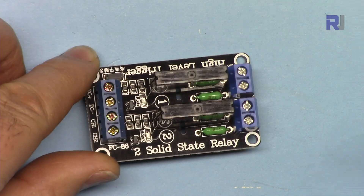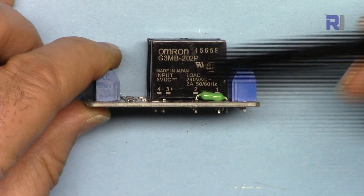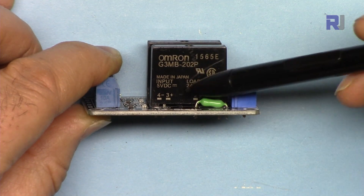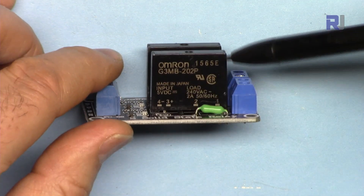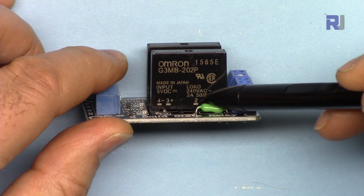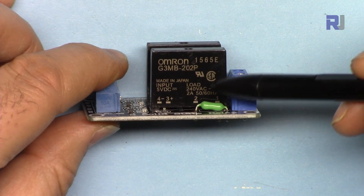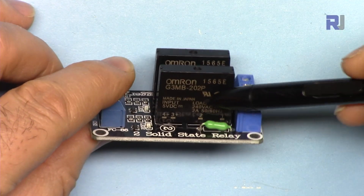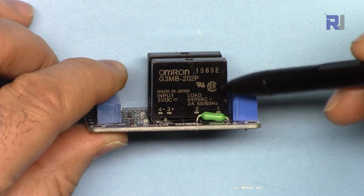I will now explain the module. This module is based on the Omron G3MB-202P, one of the famous solid-state relays from Omron, a Japanese manufacturer. They have different voltage versions: 5V, 12V, and 24V. This is the 5V version, so it works with Arduino without needing extra power. The rated load is AC 240 volts maximum, and the current is 2 ampere.